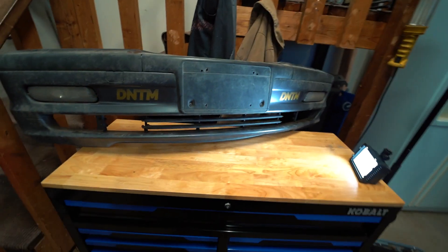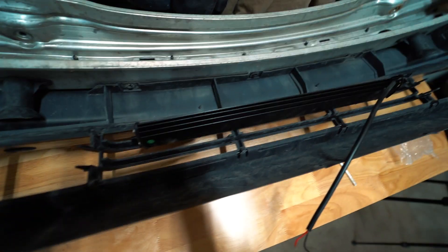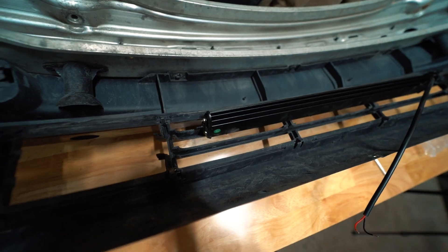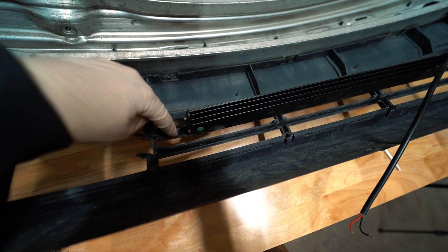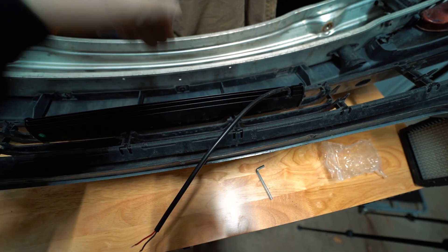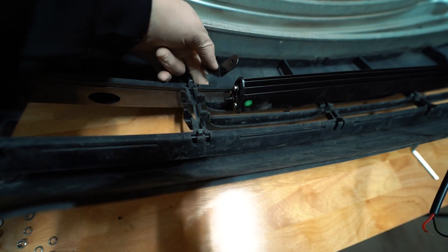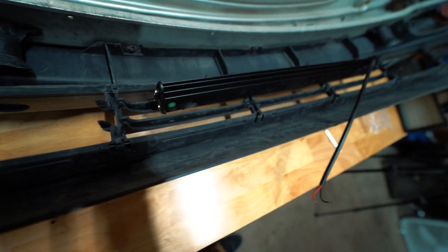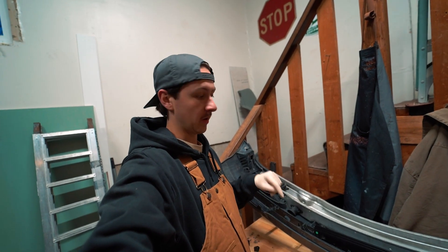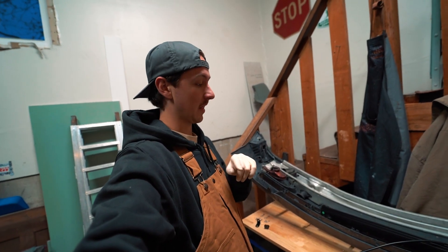Now that we've got the bumper out we can start mocking up where we want to install our LED. I want it to go basically where this grille is. I've got the light bar laid out pretty much centered, and I'm going to take a dremel, mark the edges, and cut here on this upper fin. That'll give me the freedom to drop the bar in and get the depth I want, then mount it straight through so it retains the stock look of the bumper. I'll put the cutting on time-lapse.